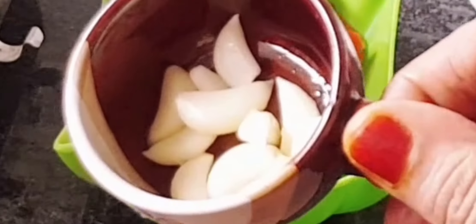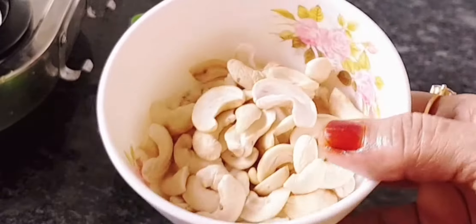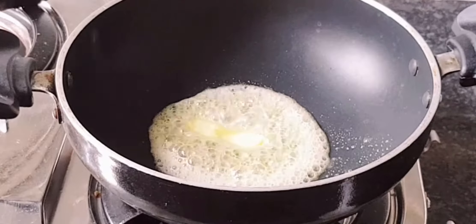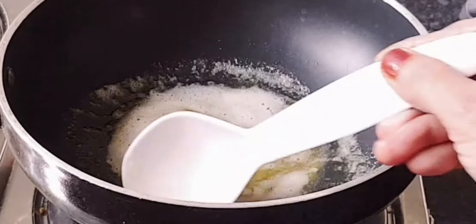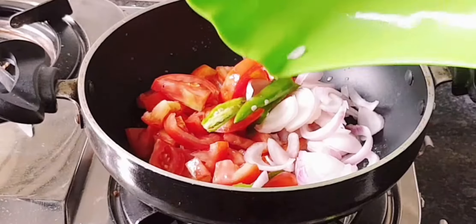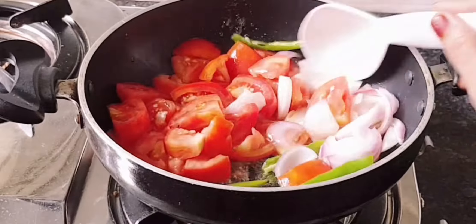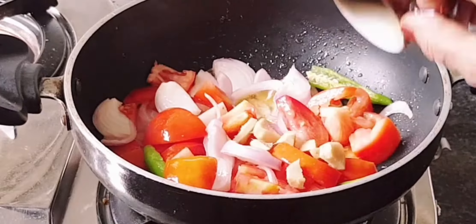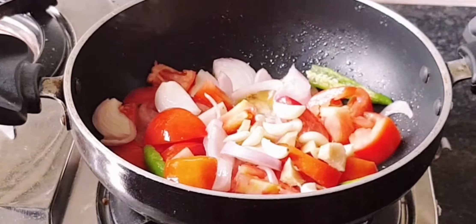I'm going to heat the pan and add oil. Cut the paneer into pieces like this — you can make the pieces uniform in size.